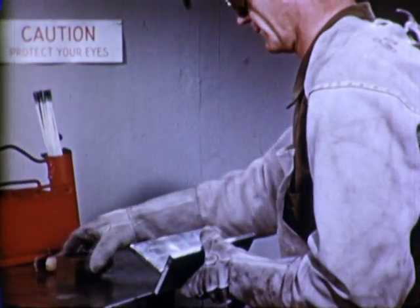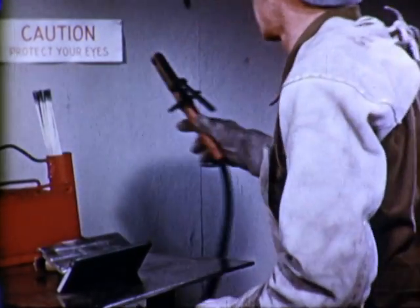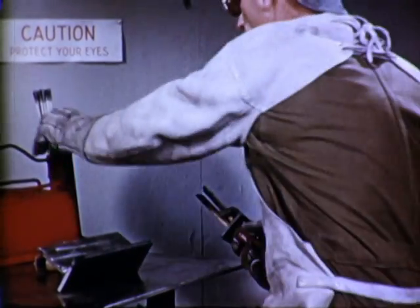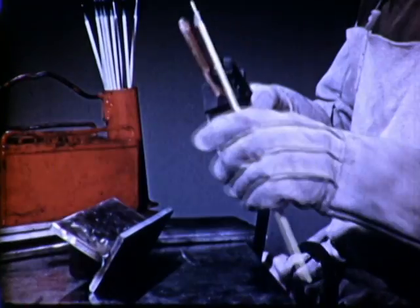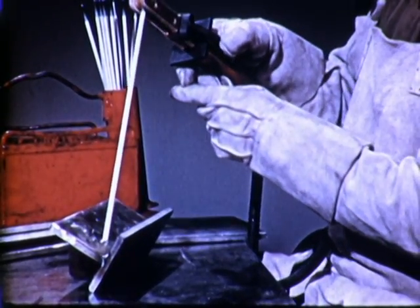Both size of electrode and thickness of the plates to be welded must be considered in making the proper current setting. Here, we are using a 3/16th diameter all-position electrode, AWS Class E6010, with direct current reverse polarity. So, with normal arc voltage, we shall have a current setting in about this range.